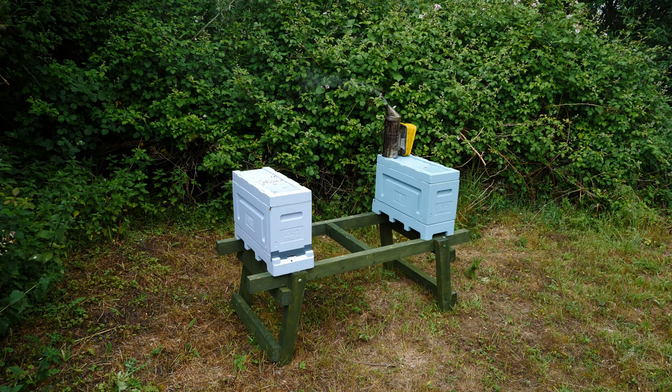Hi everyone and welcome back to our Honeypaw sponsored series of videos for this year. Honeypaw hives have very kindly sponsored our season-long run of videos using the Honeypaw Poly Langstroth hives.